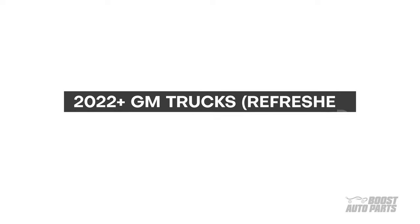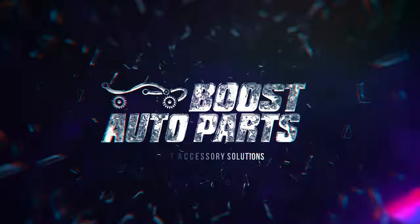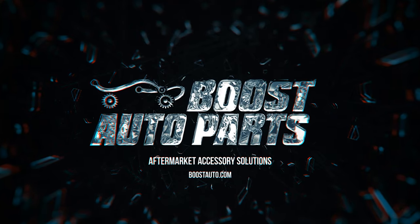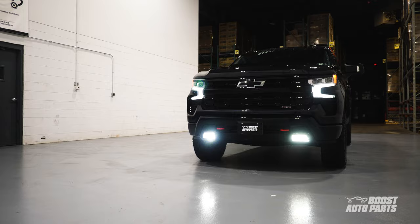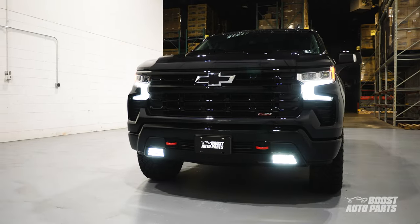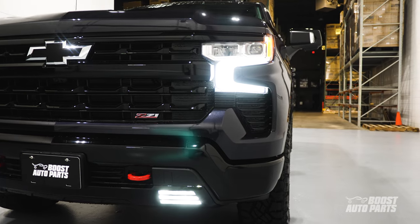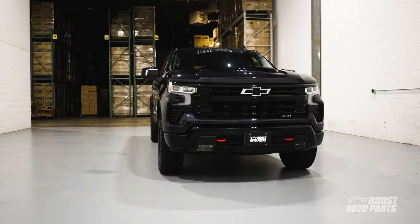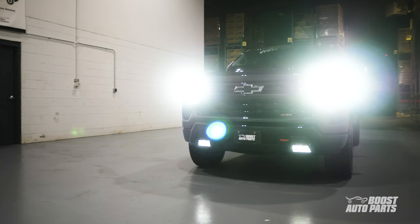The following is a tutorial for the Boost Auto Parts Auto Fogs mod install for your 2022 refreshed and newer GM trucks. The Auto Fogs mod allows your fog lights to come on automatically anytime the park lights or headlights are activated. With a short installation time of less than 10 minutes, take your truck's looks and visibility to the next level.